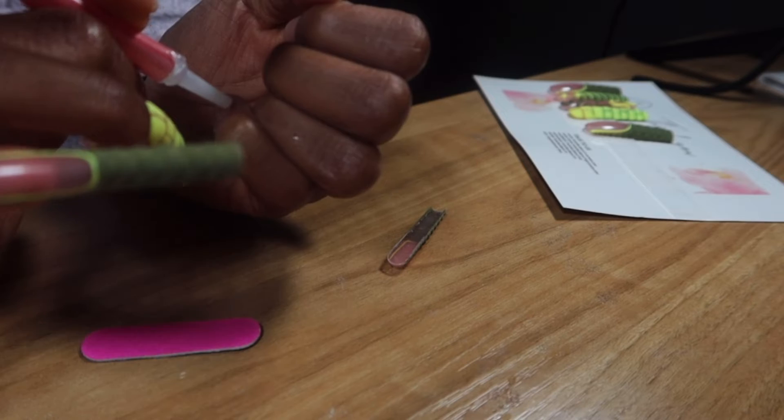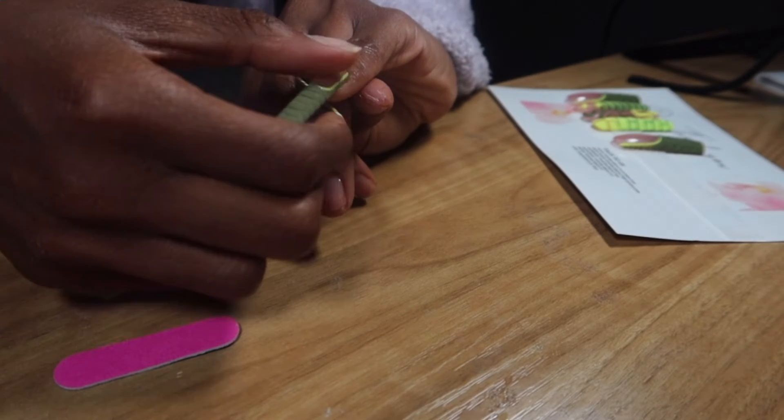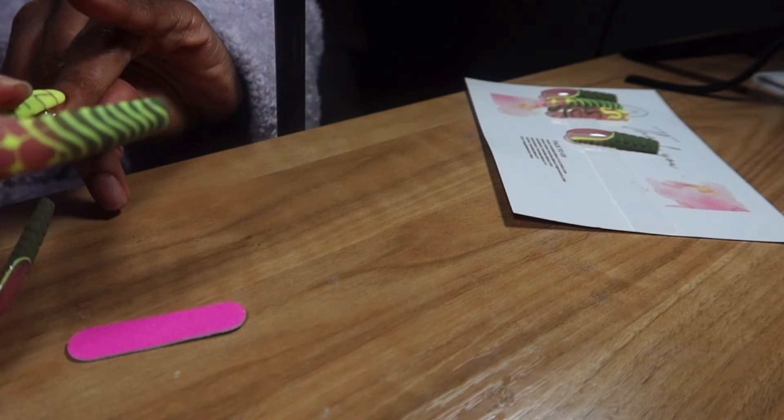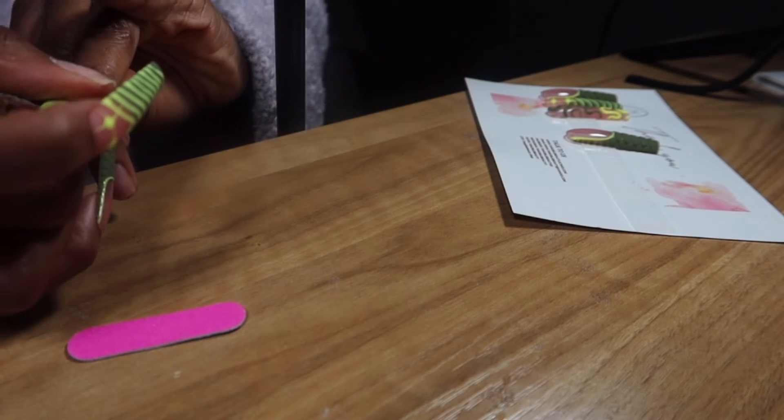I started to panic because Labor Day was coming up, which meant everything was going to be closed. I reached out to the seller, let her know my dilemma, and she made sure I got these nails within about two business days. She was amazing because I really wanted these for my birthday.